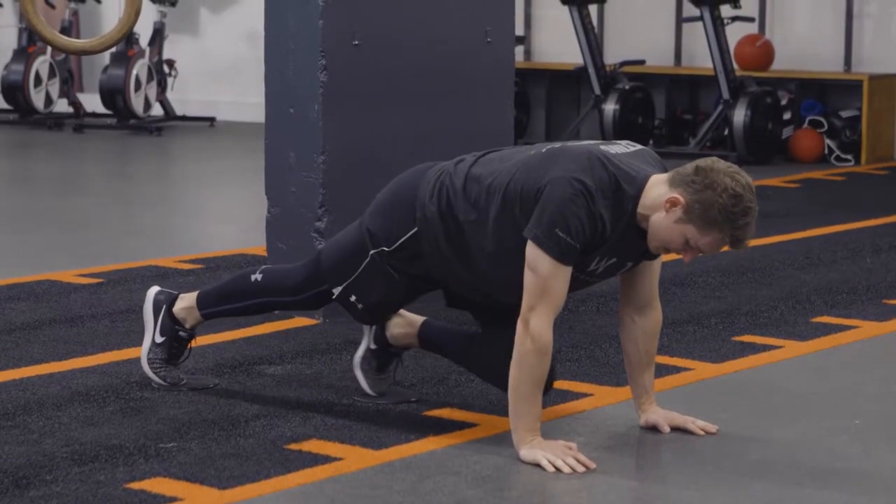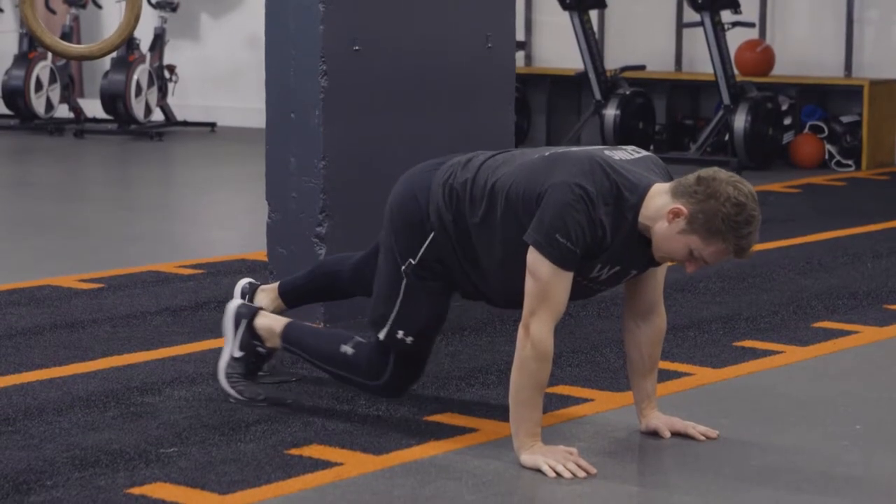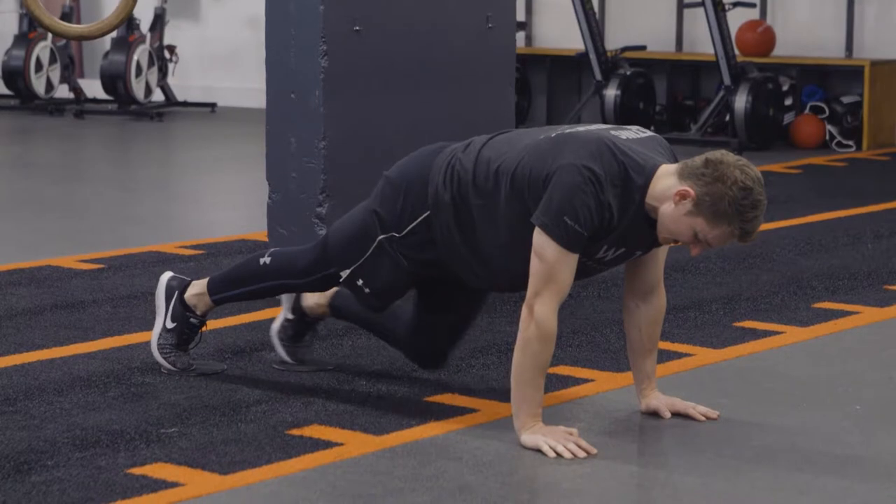We finish that rep, then the next leg goes. So we're not seesawing them — completing one rep fully, then the next one goes.